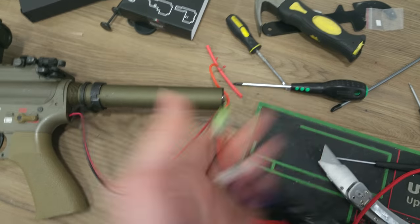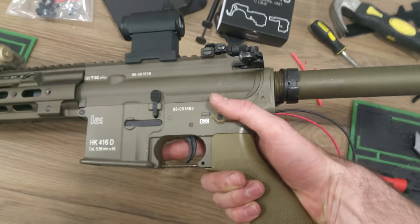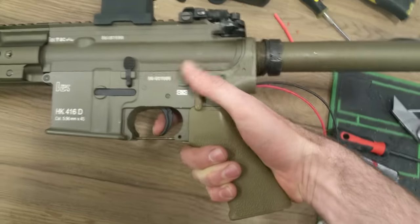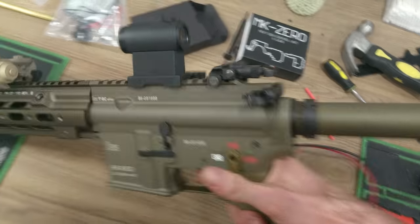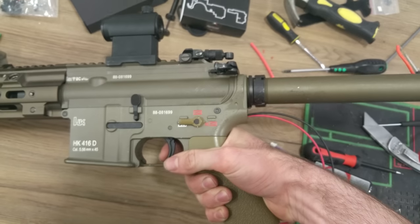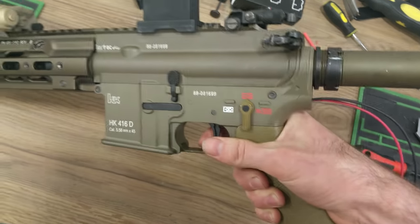This is possibly the first installation in the world of this unit. Performance is pretty damn good. This is just a temporary setup — I still have to get the stock back together and the buffer tube. So without further ado, here it is on semi — it's very very snappy, that's just on a 25C 7.4. Full auto — it's as fast as you can pull the trigger. Very very impressive.